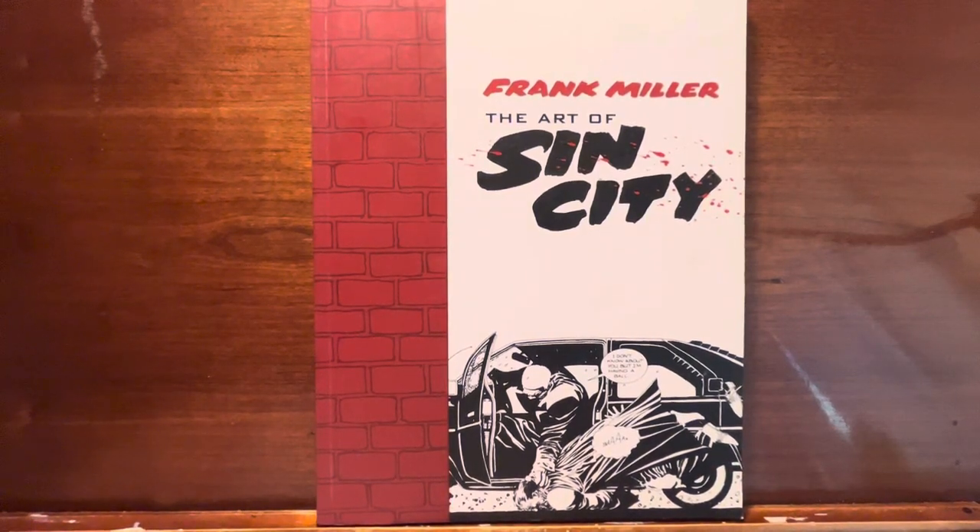Hey everybody, thanks for joining me. We're going to look at an art book, one that I kind of wish was a little bit more interesting and in-depth than it actually turned out to be.